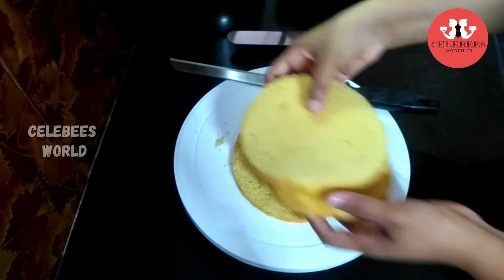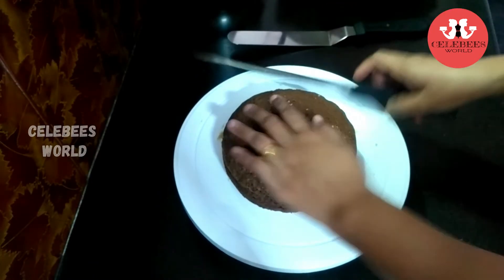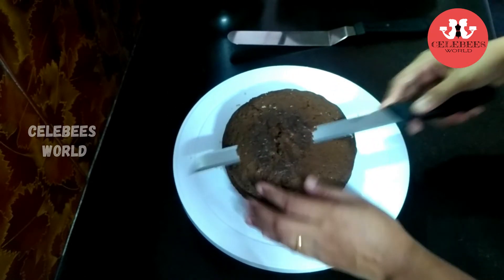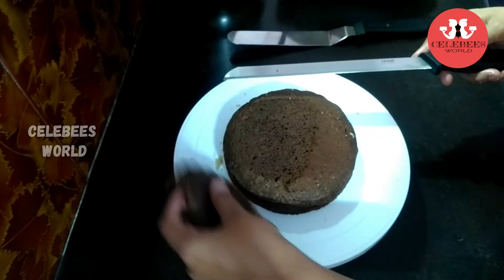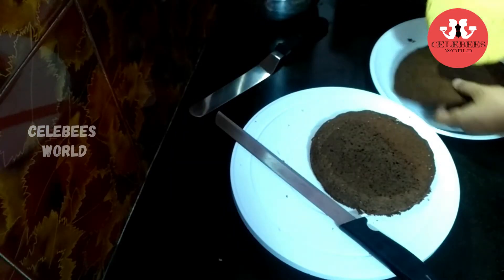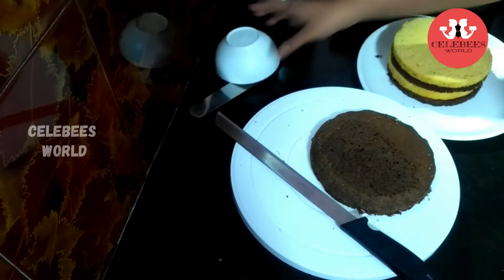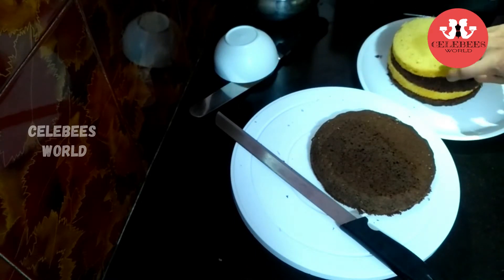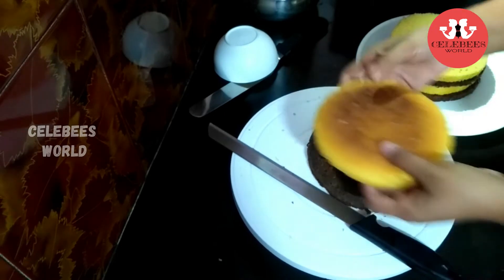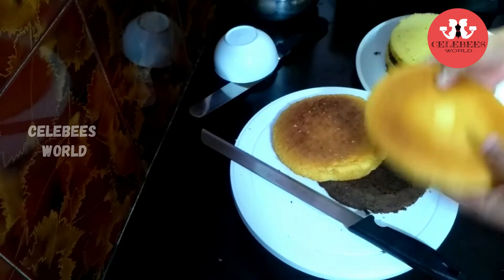I will add 3 layers of vanilla sponge. That is why I used the chocolate sponge as well. I will add a little bit of chocolate cake, alternating with the vanilla sponge. I will add 1 layer of vanilla sponge in the pan.